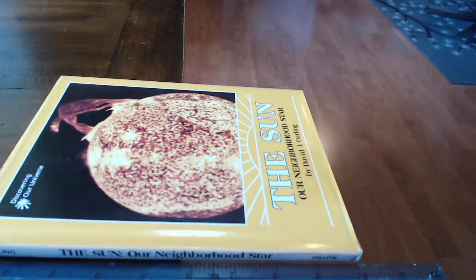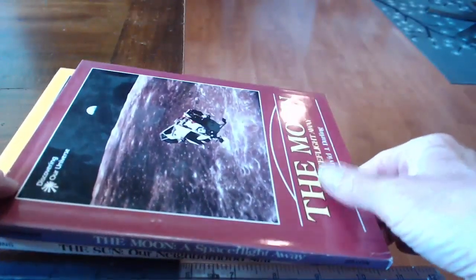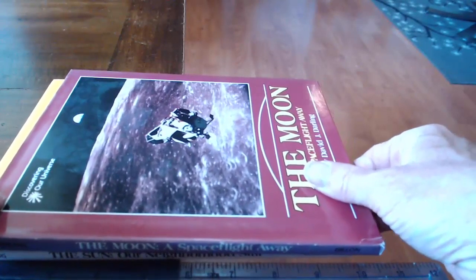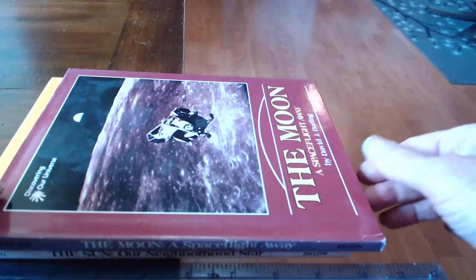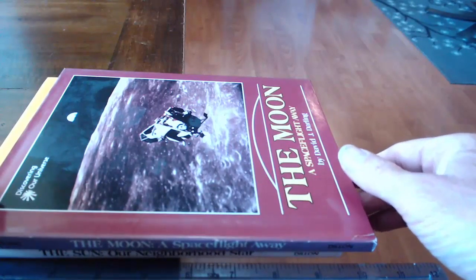Looking at our ruler, that's going out to about 10. Now I'm going to take another book of exactly the same size and put it on top. At the moment it wants to tip off, so I'll slide that one back a little bit and try to get a good balance point — there, okay, that balances.